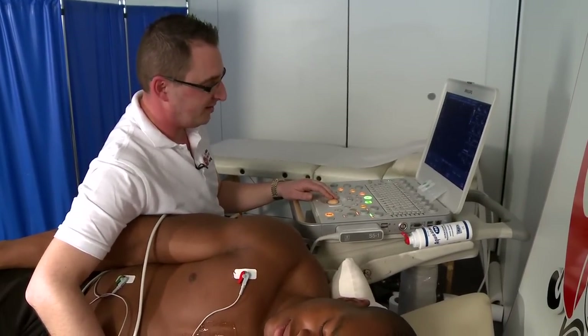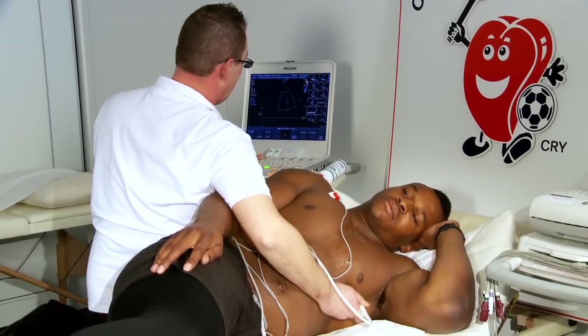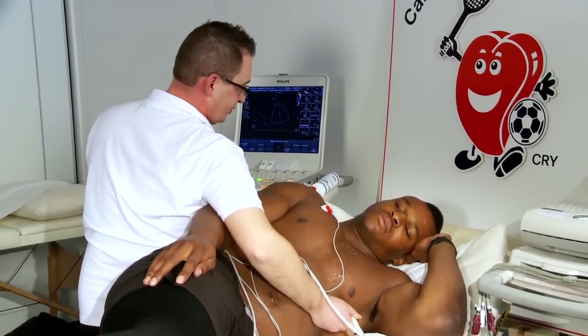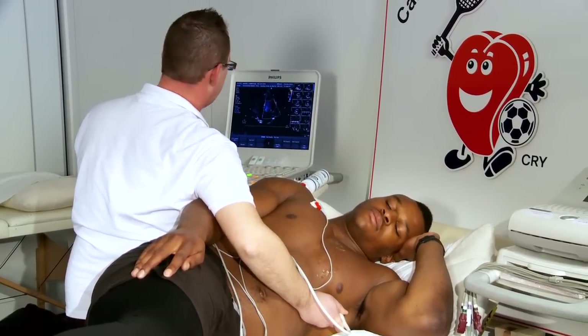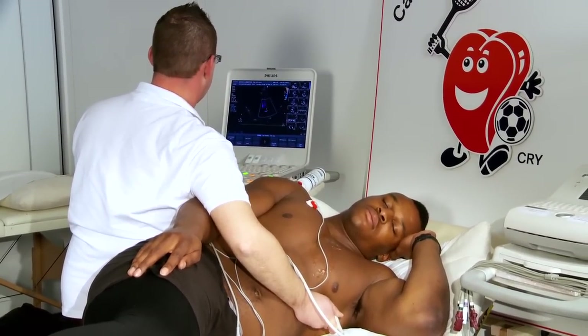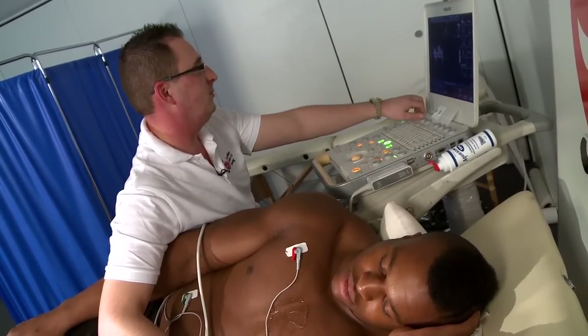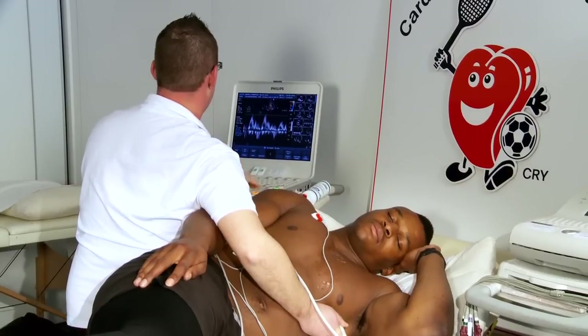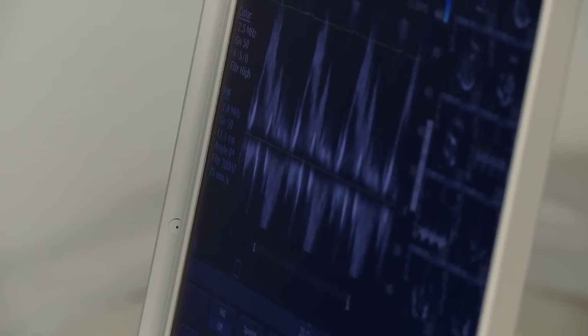Now one of the important things we need to do in terms of an assessment between an athlete's heart and one that's got pathology is to assess function, and in particular how well that ventricle is relaxing. You're going to hear some noises again now, which is the filling of the ventricle — it sounds a little bit different, but it's the similar principle in terms of the Doppler sounds you heard earlier. So take a little breath in and hold there, and you'll hear the noises. And breathe away.